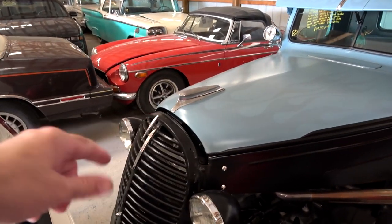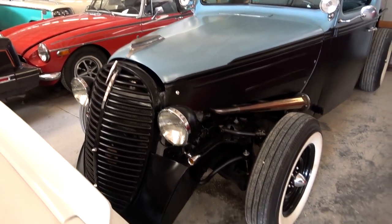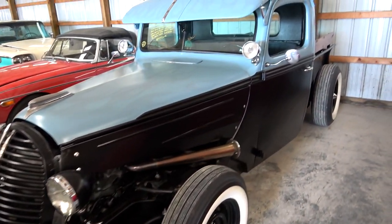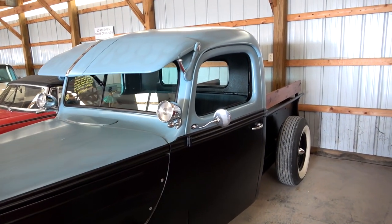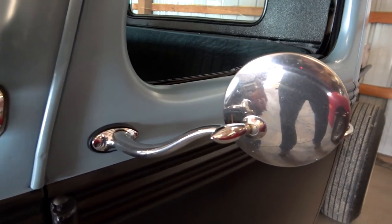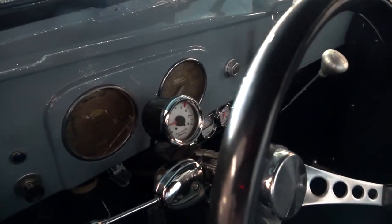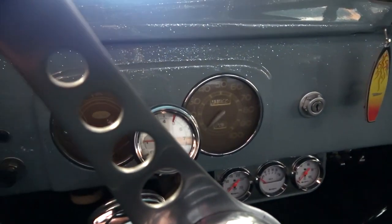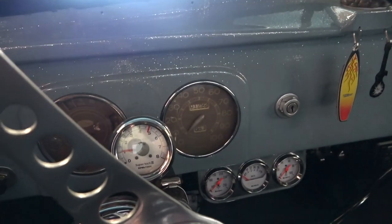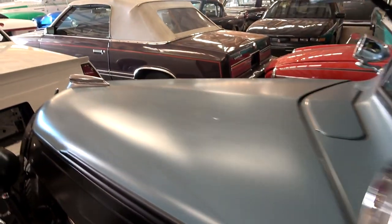With it all being custom, I'm not exactly sure how the hood release works on that one so I'm not going to mess with it today. I like that mirror — nice little swoopy style to that. It's got a tach mounted on the column, and it still has the original gauges in the dash there.